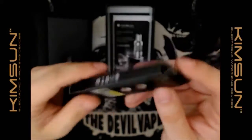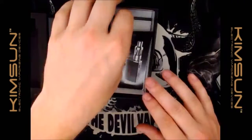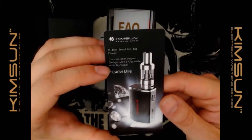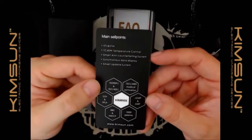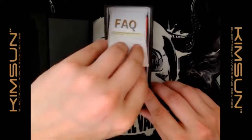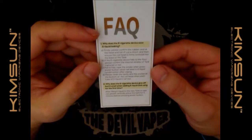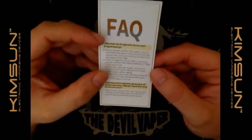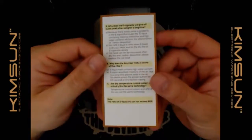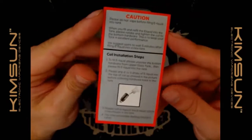Inside you've got a little information card: 'small size, big power, concise and elegant design, mini e-cigarette with big vapor' — just your main selling points. There's also an FAQ card. The translations are a bit rough but it covers things like e-liquid leaking — basically your FAQs for if something goes wrong.